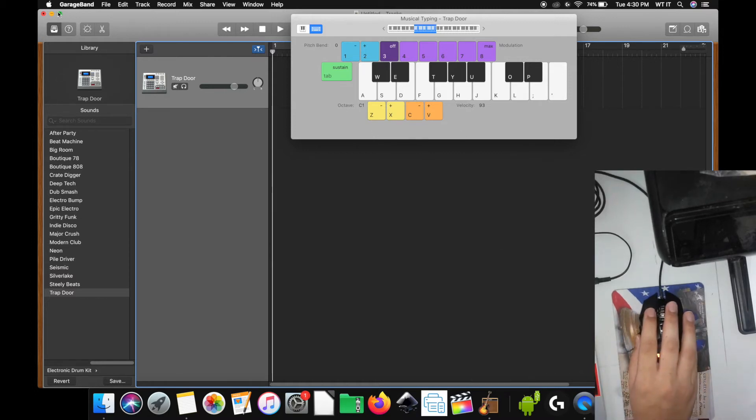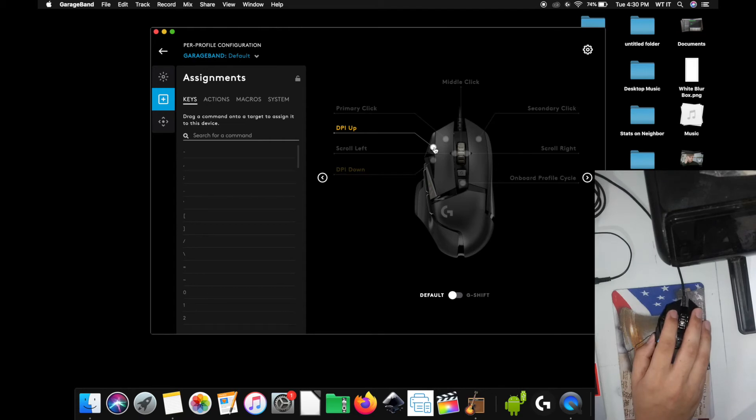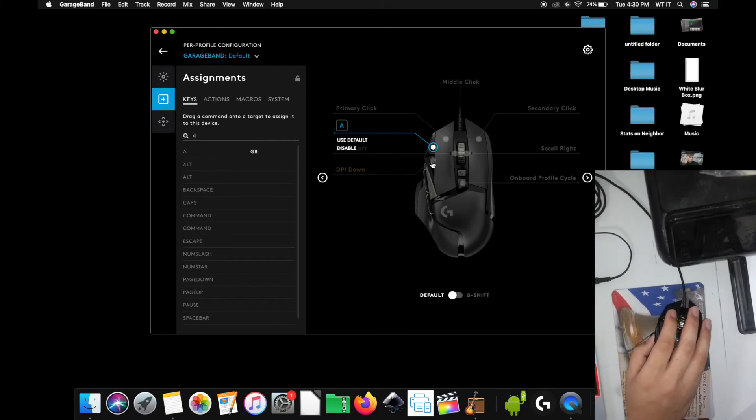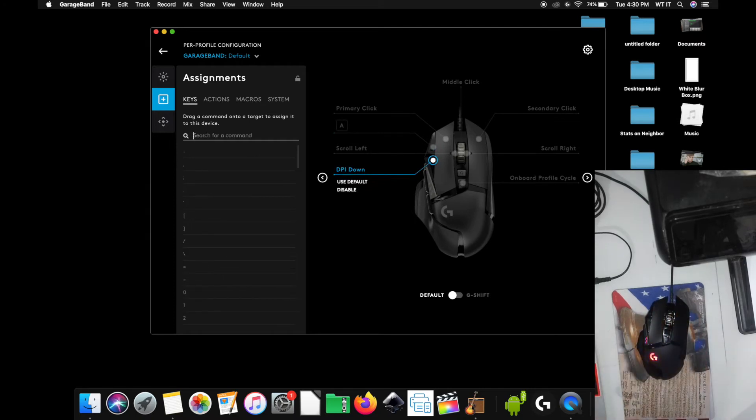I'm going to go ahead to the G-Hub software. The primary focus is to program the buttons to utilize the keys feature. So I'm going to go to the DPI, assign A, click A. And then I'm going to keep repeating: A, S, D, F, G, H, J, K, L — I'm going to go as far as I can.